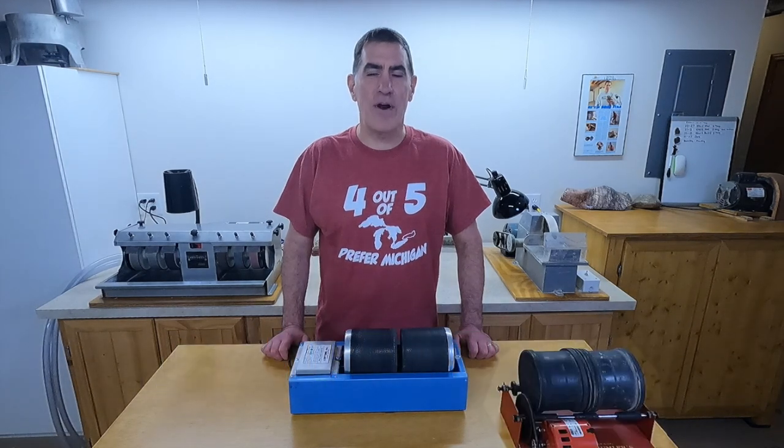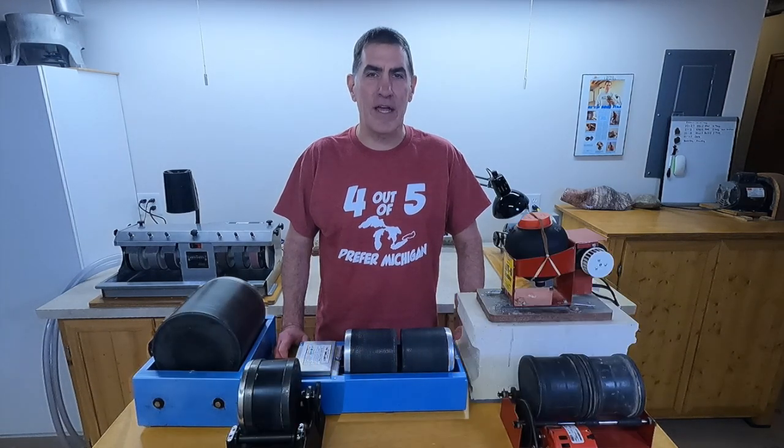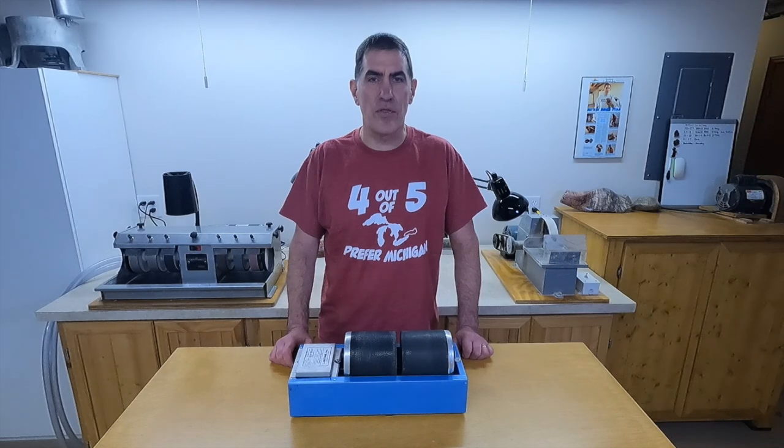Are you thinking about buying a rock tumbler but worried about having a huge electric bill? Today I'll help you out with that — I think you'll be surprised. I'll test a variety of tumblers, including my giant tumbler, but let's start with the Lortone 33B.